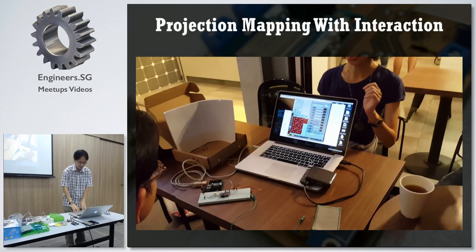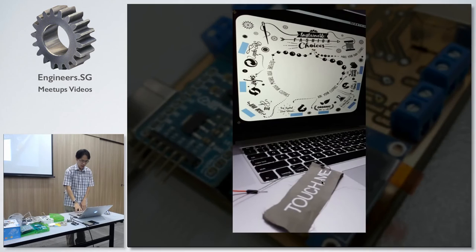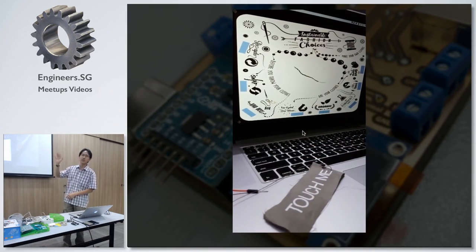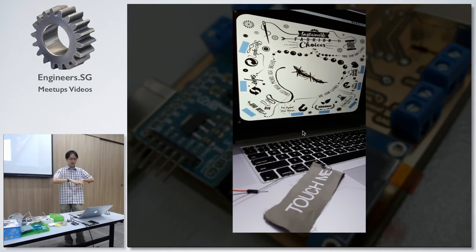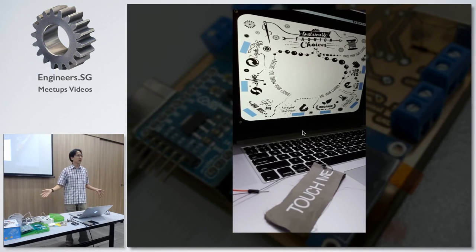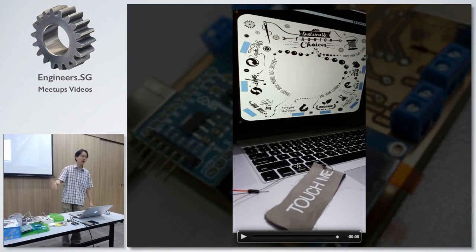So it's two things together. This was the first time we did a project like this — just showing a proof of concept. When you touch a piece of fabric, you can change something that happens on the screen. The final thing that was made is very interesting. Because to the audience, this whole thing is a piece of fabric — how come they can see things happening? So you have conductive fabric and conductive thread all working together, which is what I'm showing you here.